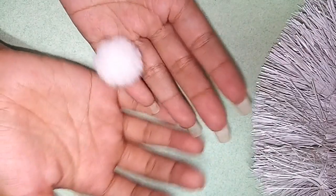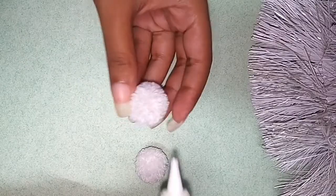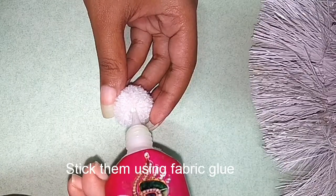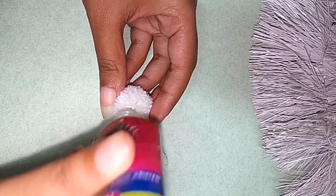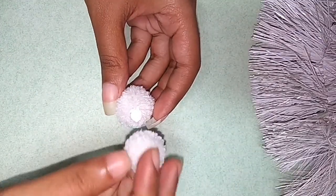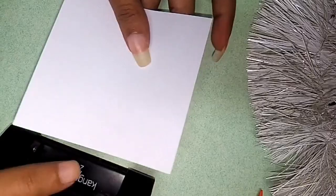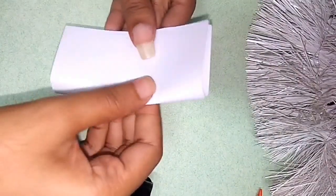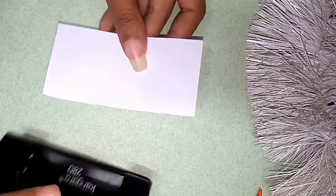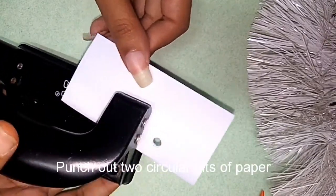I will use fabric glue. The bird's eye is done with a white paper and it has two round shapes of paper. That's the eye.